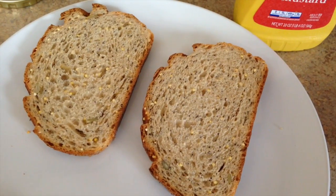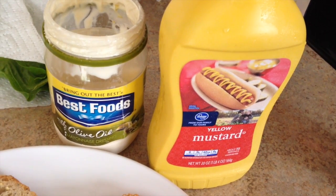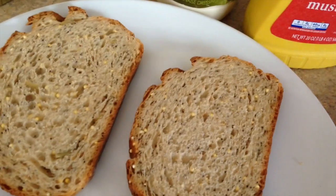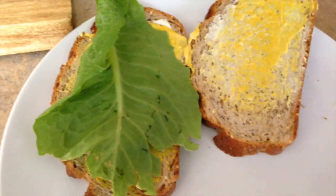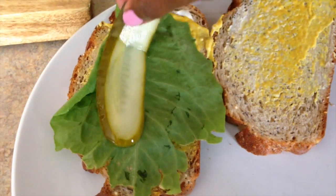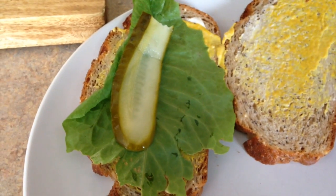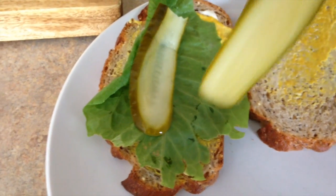Next you're going to start to make your sandwich. Take a little bit of mustard and a little bit of mayo if you'd like and place them on your bread. Then take your lettuce and place it on the sandwich. After that I like to put the pickles on top — the lettuce acts as a barrier between the bread and the pickles and keeps the bread from getting soggy.